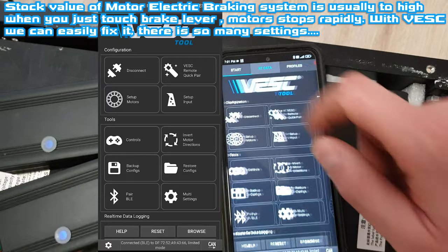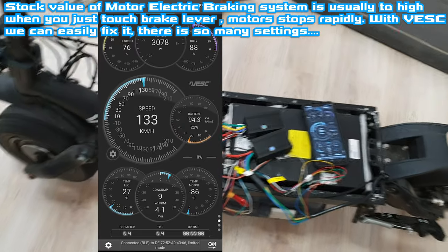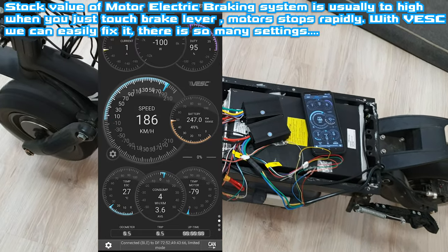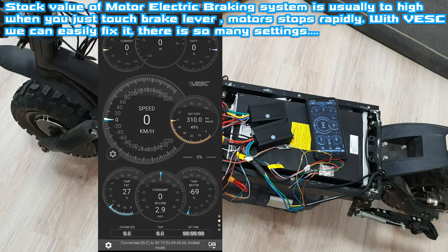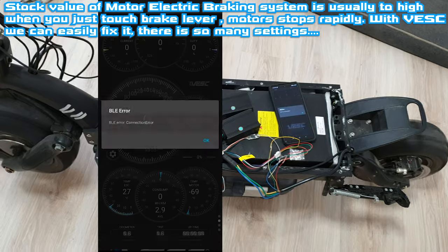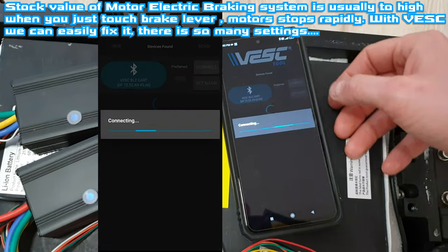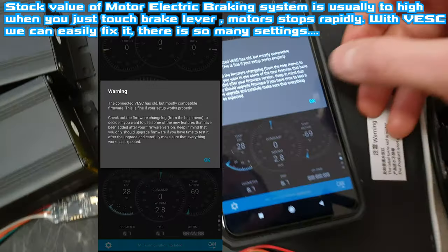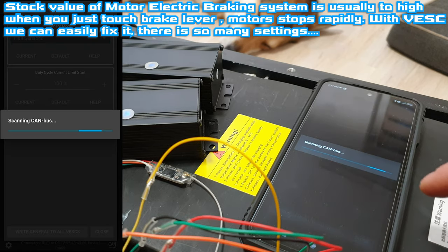Let's choose RT data — now you can see some numbers. On full throttle it's speeding up quite rapidly, a little bit of brake. But the wheels are stopping instantly, which is kind of bad. But we can easily fix it — we have to change other values. This is so complex, bros. Let's click on multi settings.